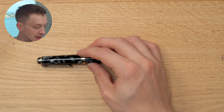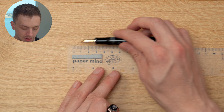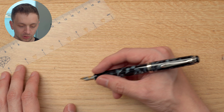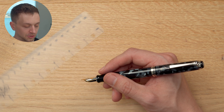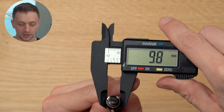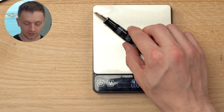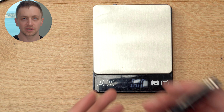In terms of size, we're looking at about 132mm long, uncapped about 122mm, and posted 153mm. They post securely and work great posted — for long writing sessions posted, the M600 actually works better than the M800 for me. The section diameter is 10.6mm at the widest, 9.8mm before it flares out, and 12.6mm on the body. In terms of weight, we're looking at 17.54 grams capped and about 11.2 grams uncapped — a very comfortable, light weight.